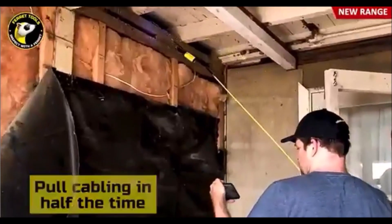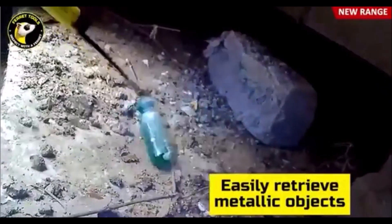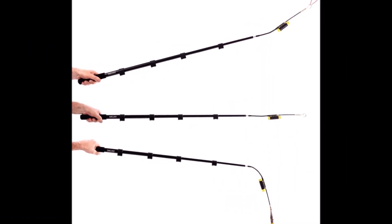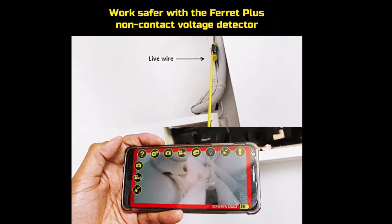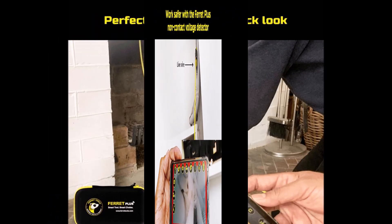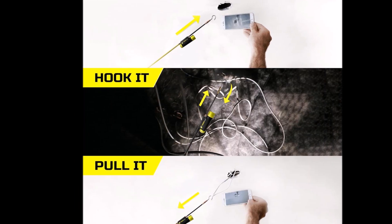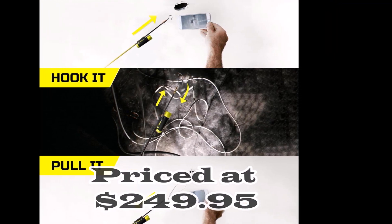Home inspectors can access dark, hard-to-reach areas without climbing ladders, and easily record photos and videos to their phone. Pest inspectors can identify pest activity and structural damage in confined spaces, while chimney sweeps can locate obstructions and assess the fireplace interior. Marine professionals can inspect bulkheads behind engines and under floors for damage or issues. The Ferret Plus provides visibility in places you can't reach, making it an indispensable tool for professionals needing to see and access hidden spaces.